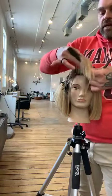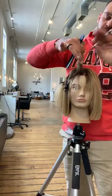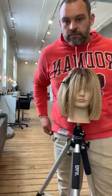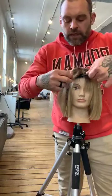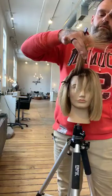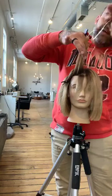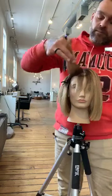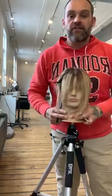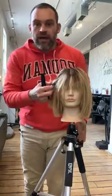Next section — comb it straight up, start to remove that with a nice point cut. Drop the final section, comb it straight up, and remove it again with a point cut. We're starting to create this really nice soft, lived-in shape around the face — when we style it, we're going to have a really cool look.